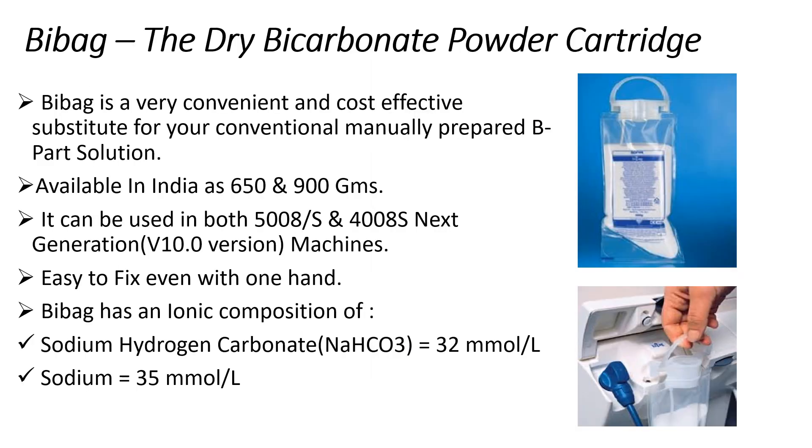Hemodialysis requires two separate concentrates called acid concentrate or A part and bicarbonate concentrate or B part, along with RO water for the preparation of dialysate during hemodialysis. Bi-Bag is a sterile dry bicarbonate powder cartridge manufactured by Fresenius for use in their machines. It is a very useful and convenient substitute for traditional manually prepared bicarbonate solution.